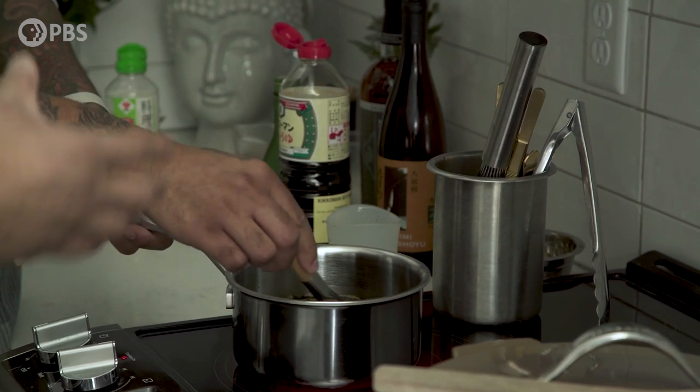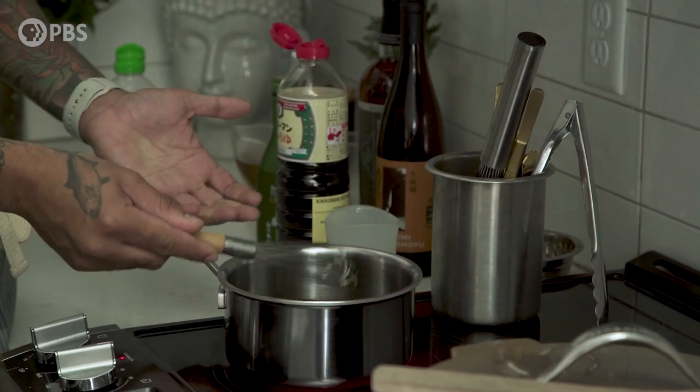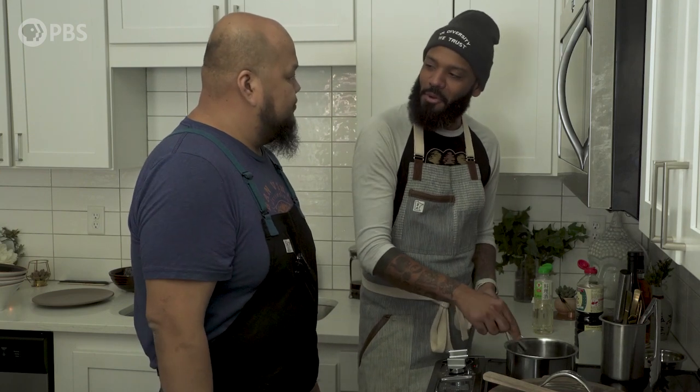Is there a certain reduction you go down to? All we want to do right now is just get that sugar dissolved, bring it up to a boil. This is the base. Later we're going to be adding a dashi to it that's going to dilute it down a little bit, because this is probably going to be very potent right now.